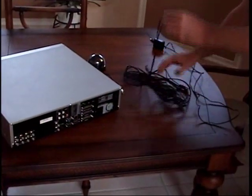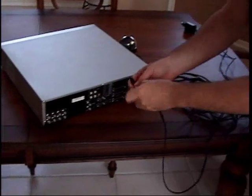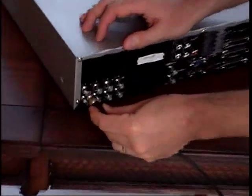Step 1 is to connect the plug and play cables to your DVR. The male BNC connector on the cable very simply pushes and twists on to the female BNC input on the back of your DVR.